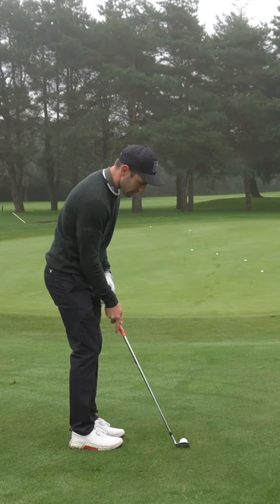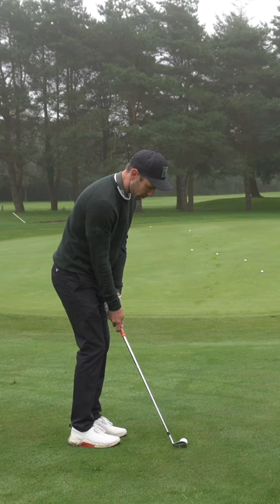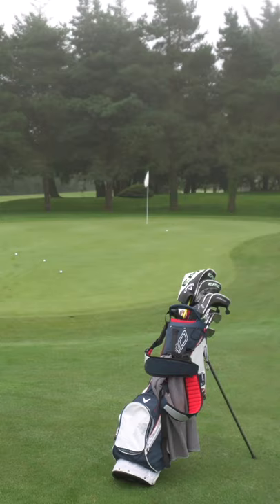Once you're confident with that, add some targets in. Vary the practice up. Still trying to land it on the front and get that ball to release up to the flag. That's a lovely. Give it a go. Let me know whether this helps your short game or not.